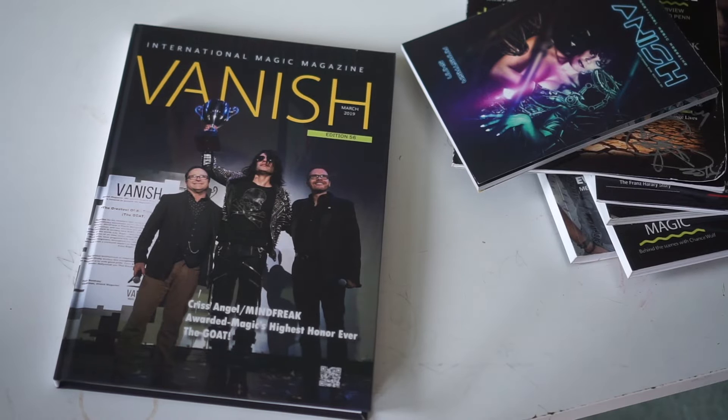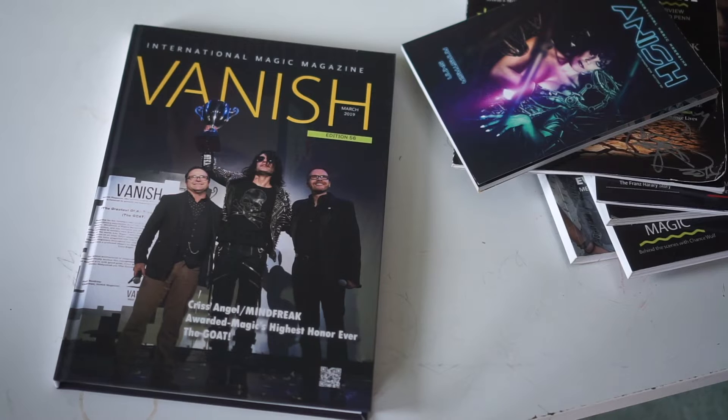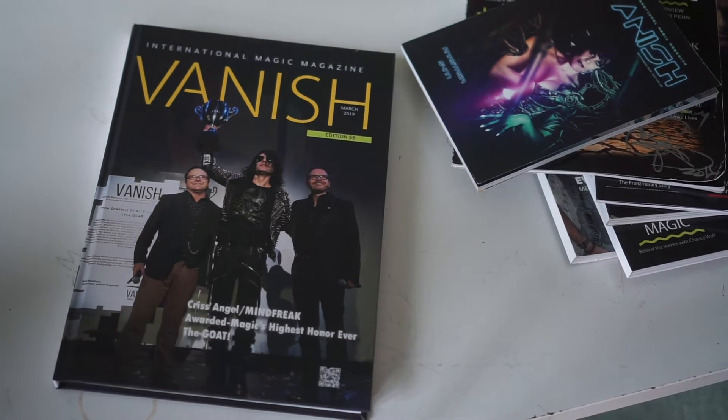This is Paul here from VanishMagic Magazine. I want to share with you some of the options you can get for the printed copies of Vanish. There are actually 12 different versions you can get of Vanish — you can get black and white, you can get different sizes, you can get full color.